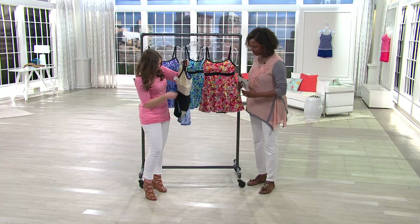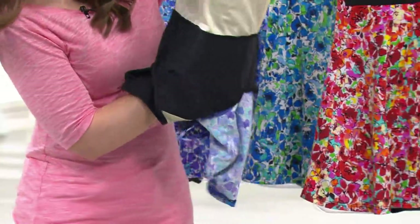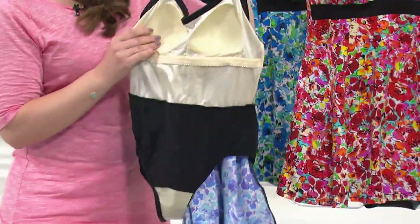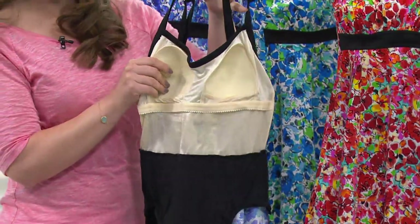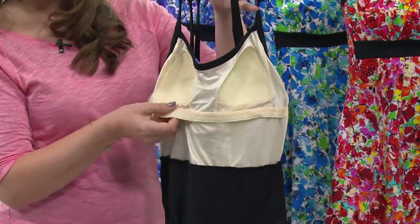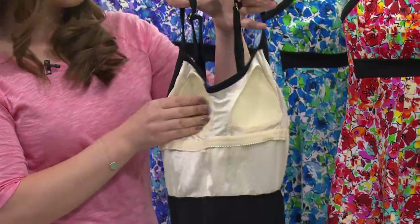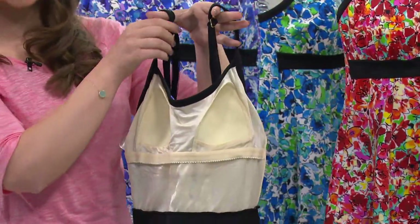Let's deconstruct it. There's a full tank suit underneath. We manufacture all our own cups in a bra factory, so they're very soft, supportive cups that are sewn in. We do this elastic band underneath, and as the sizing gets bigger, the cups get bigger and the elastic gets wider because we know you're going to need more support.